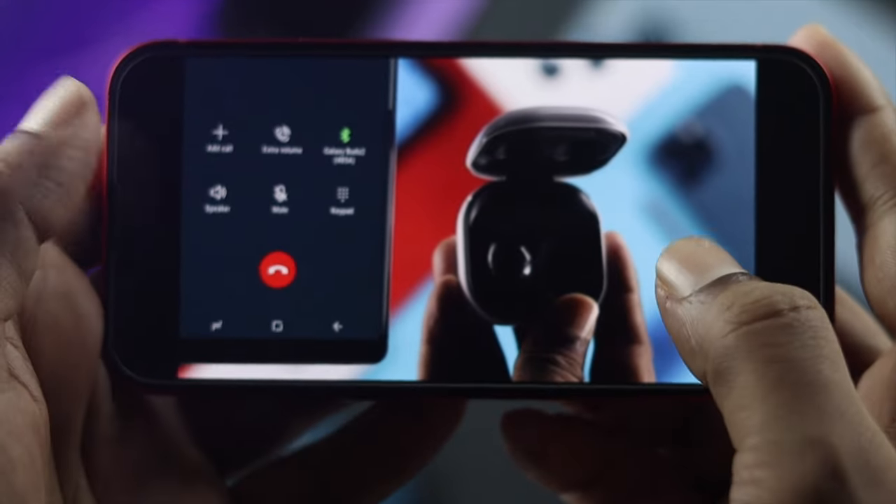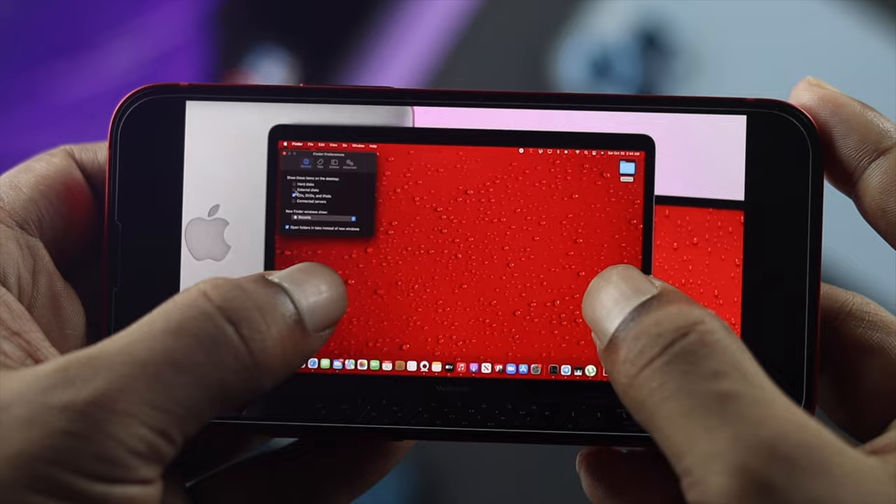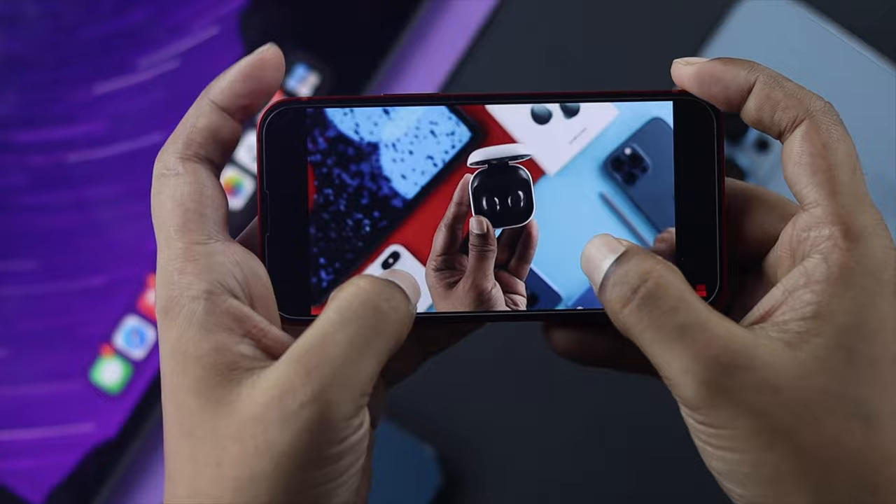How's it going everybody, welcome back to the channel. Today we're going to talk about how to watch a YouTube video in full screen. As you can see, we're getting a black screen whenever we try to zoom in — this doesn't work on our iPhone 13 Pro Max or iPhone 13 Mini.